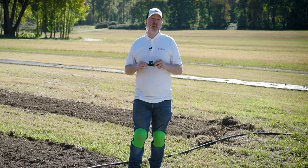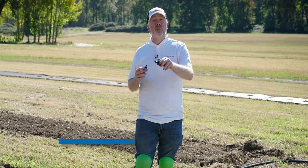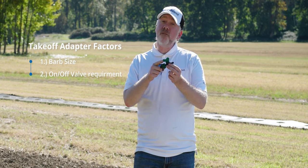Are you considering installing a drip tape irrigation system? If so, I bet you have a few questions on the takeoff adapters. There are actually only a couple of factors you have to consider when picking takeoff adapters: the barb size and whether you need an on-off valve or not.